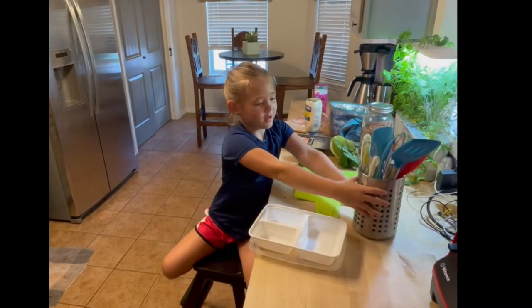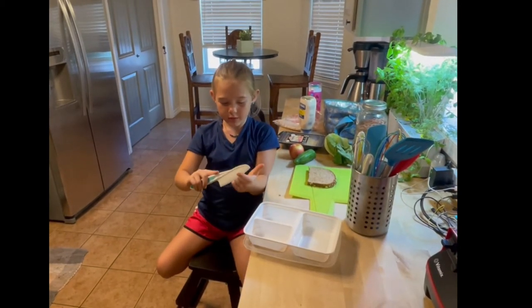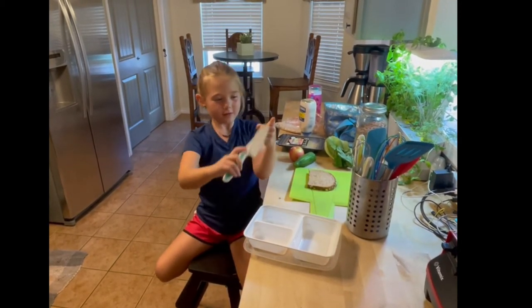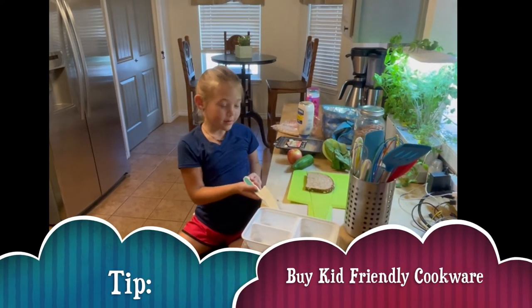I like this because I can have this without having to worry about cutting myself. See? It won't cut me, but it'll cut the food.